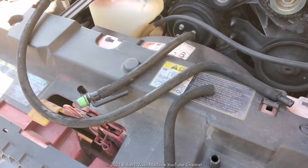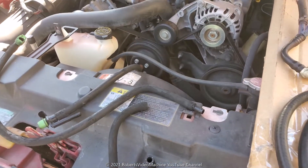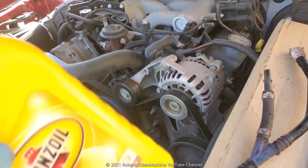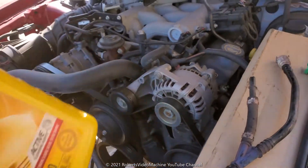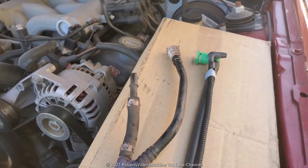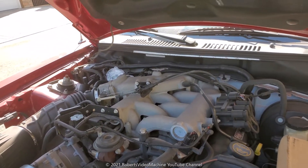Let me show you how it looks after everything is put together. When I reconnect the hoses, I'm just going to be lubricating them with regular motor oil — just a little bit so they go in without any problems. Let me get that so you can see how it looks when everything is put together.